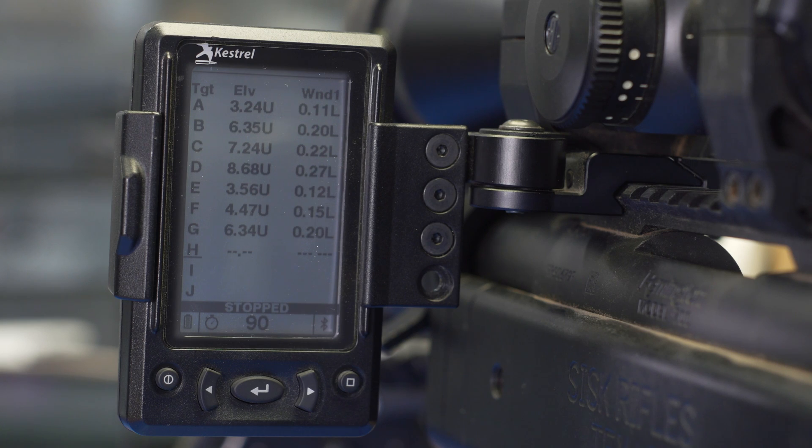But if you want to dial back the Bluetooth strength and you're using it with a 5700X, you can do that now. The other upgrade is the way that the HUD works in conjunction with lasers and the Kestrel. The single target screen in the HUD and the target card screen are great tools for capturing data with a laser.